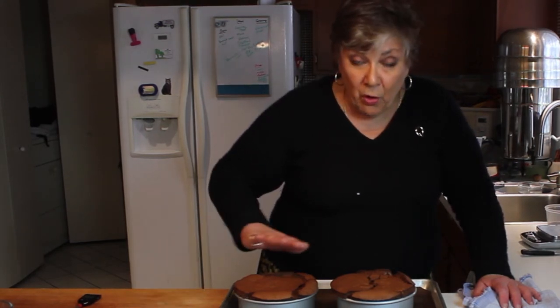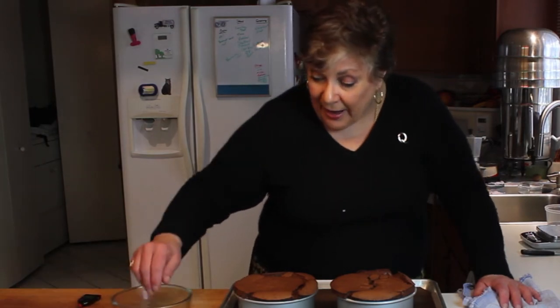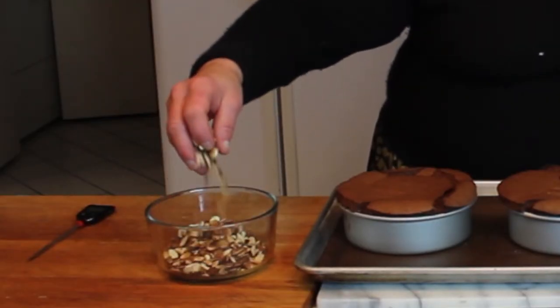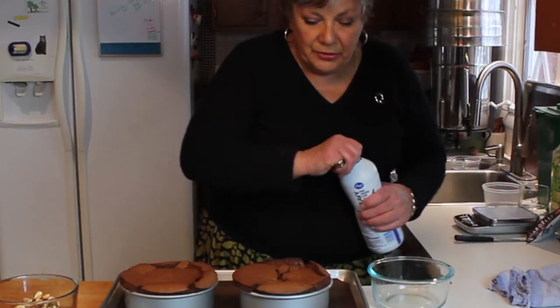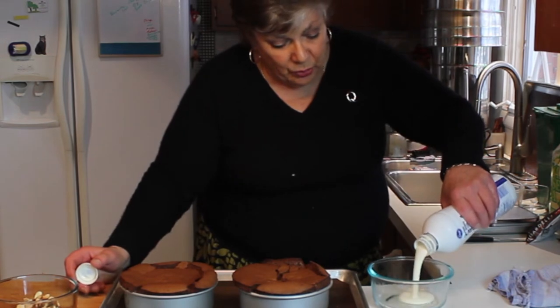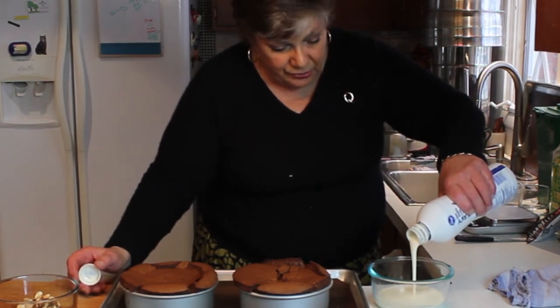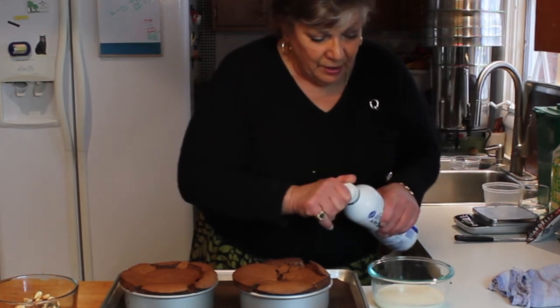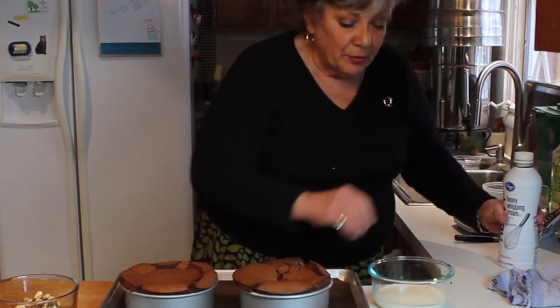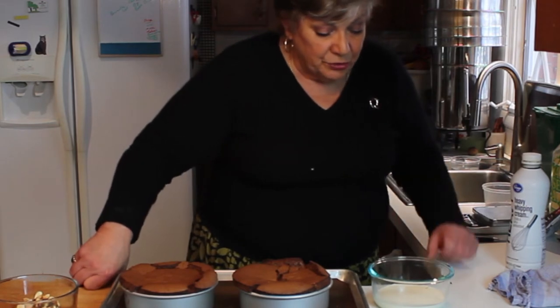While this is cooling, I think I am going to gild the lily and melt down a little bit of chocolate with some heavy cream to put over the top of these, then garnish with some slightly toasted sliced almonds. To make this chocolate ganache, I'm going to take a shortcut — put a little bit of heavy cream in a bowl and warm this in the microwave, then put the chocolate into the cream.